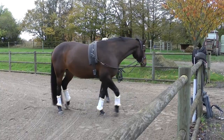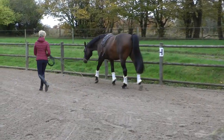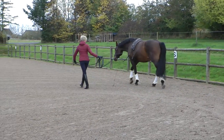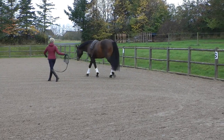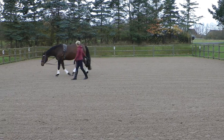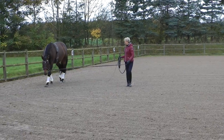Here is the lunging session. This video was actually made just for me to see how Amaze and I were doing in general — it had been three months since we last videotaped her, so it was mostly done to see how it looked when I was riding her. The work in hand and the lunging were just to warm her up a bit. I had to save some energy for the riding part.